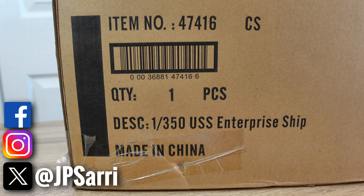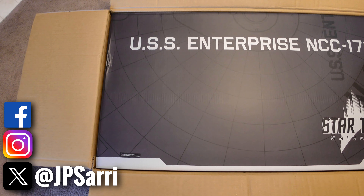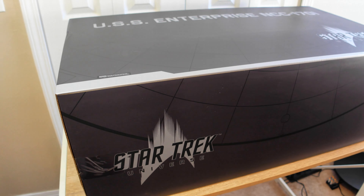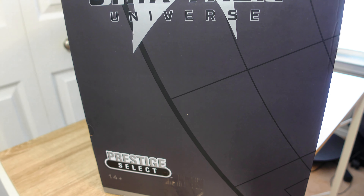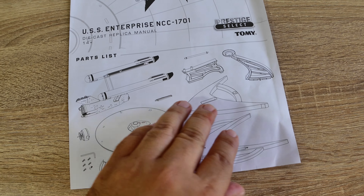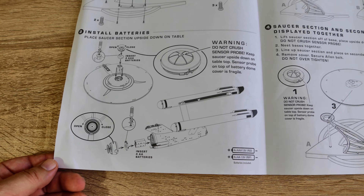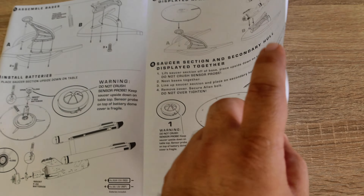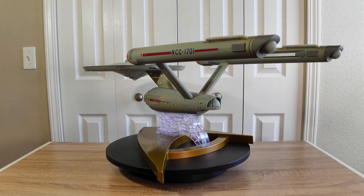When looking at the packaging, there are a lot of good things I like about it. It comes with its own shipper box. The design is cool — nothing groundbreaking, no super art, just simple. It's a Star Trek Universe Prestige Select model, part of this high-end ERTL brand. It comes with a manual, which is cool. It's a black and white manual with schematics, so it gives you a visual reference. I like that they're doing this because there are a few things you have to put together — a few screws and touch sensors for the lights.